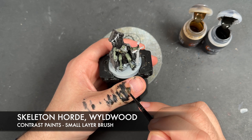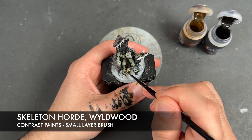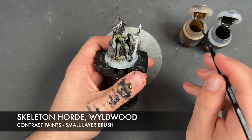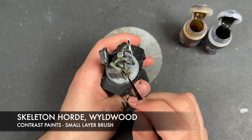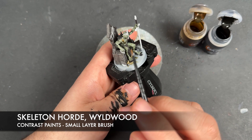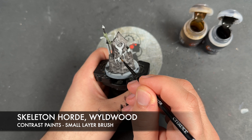Similarly, on the bones on the ground, we're going to take that Skeleton Horde and apply this over the top of all of them. We're also going to apply this over the skull that he's holding. And then lastly, I'm going to take some Wildwood and use that to paint in the string.